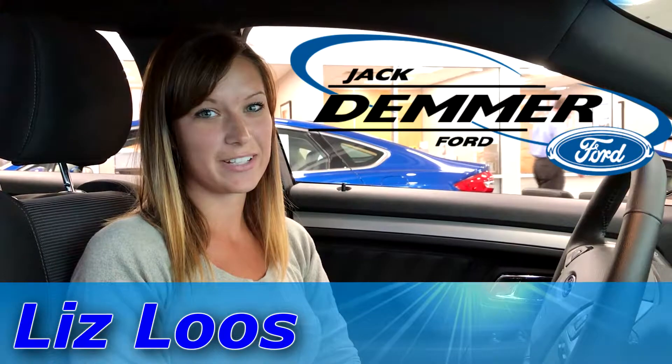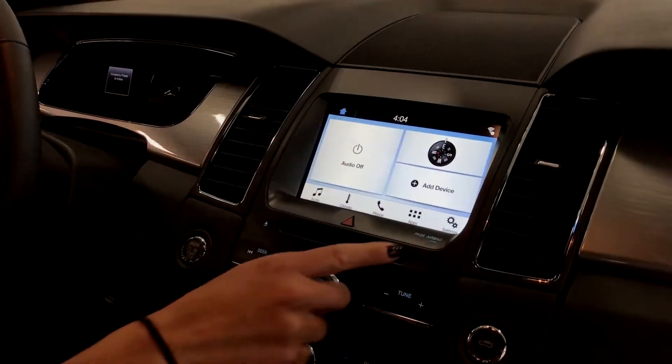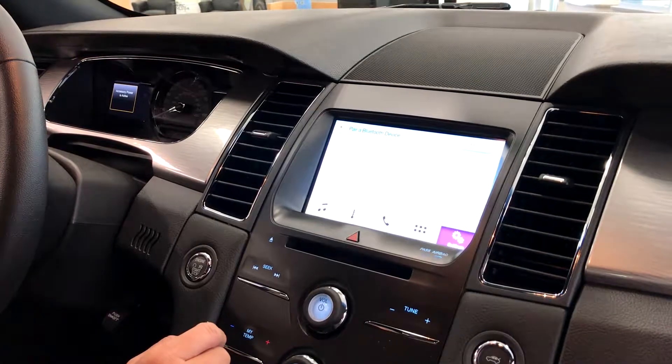Hi, today I'll be showing you how to set up your Bluetooth phone to your Ford sync system. First, you're going to select settings and then you're going to select phone. Search for your vehicle on your device and select it once it is found.